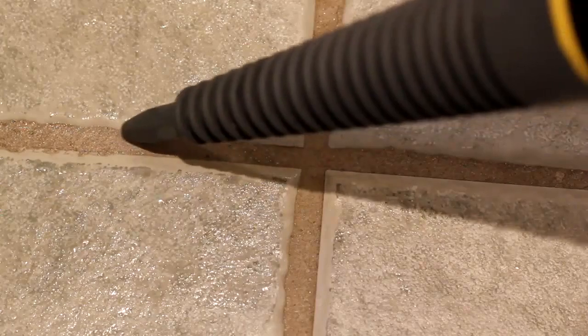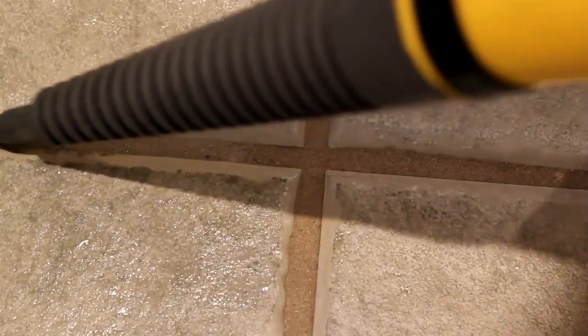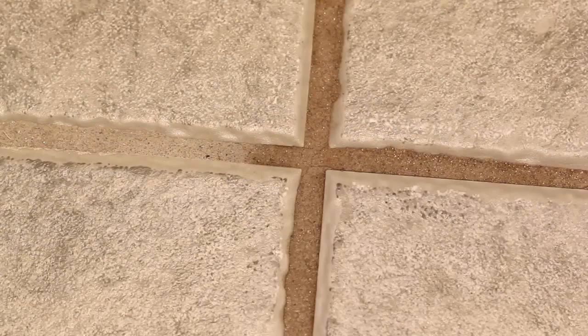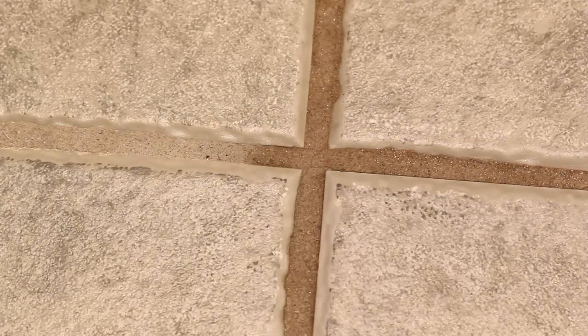It doesn't look like it's working too well at first, because the dampness darkens it a little. But when it dries out, it's clear that the dirt has been removed.